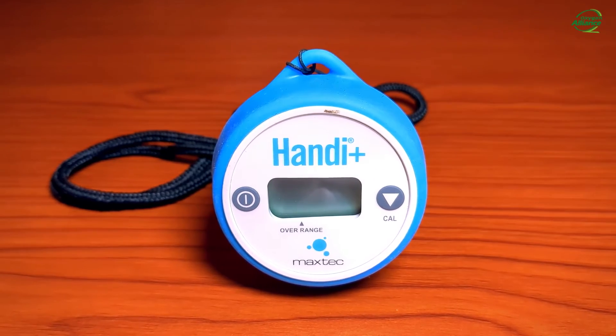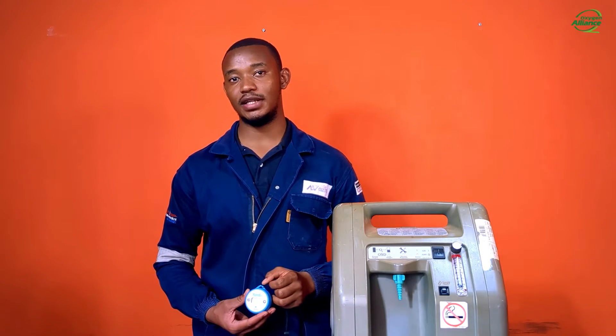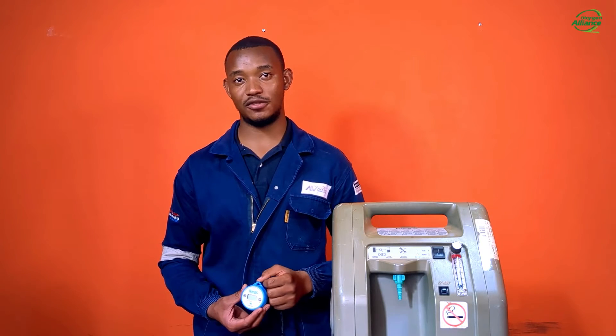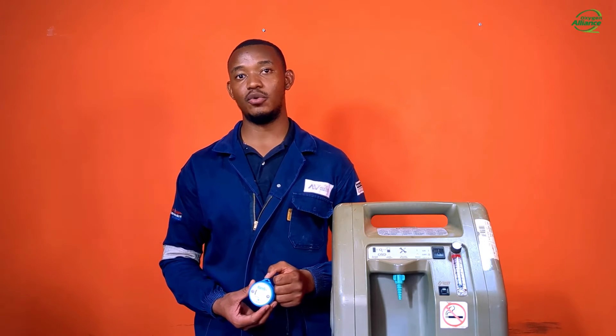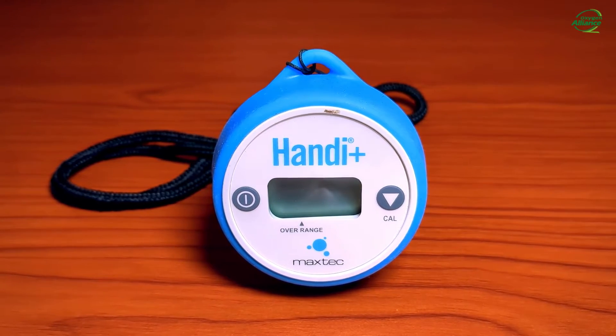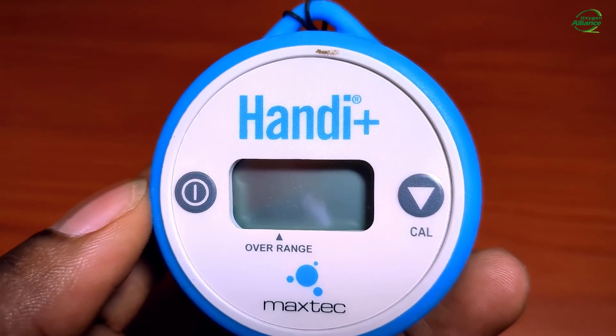The second analyzer is the MaxTech Handy Plus electrochemical analyzer. This uses an electrochemical sensor to measure oxygen purity. It is designed for specific applications from medical to industrial, so make sure you are using the appropriate model. It is internally powered by a lithium coin cell CR2450 battery with a 2-year warranty. It has three main components: the on/off button, the LCD display, and the calibration button.